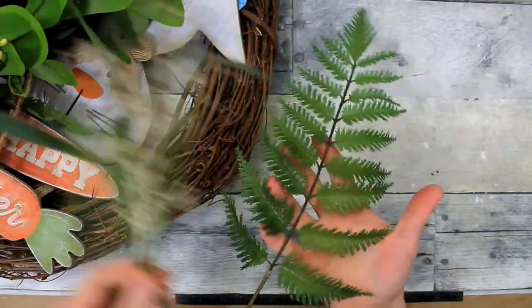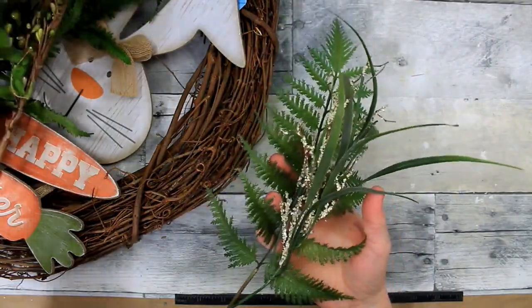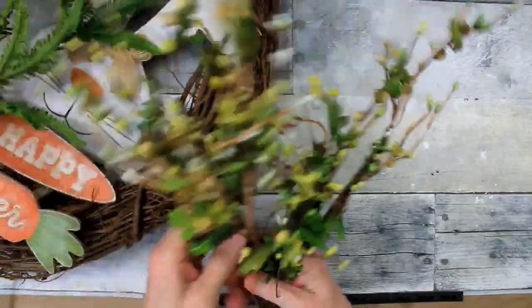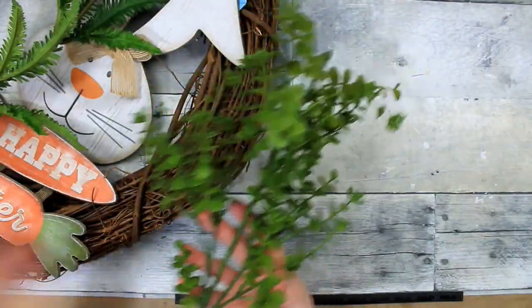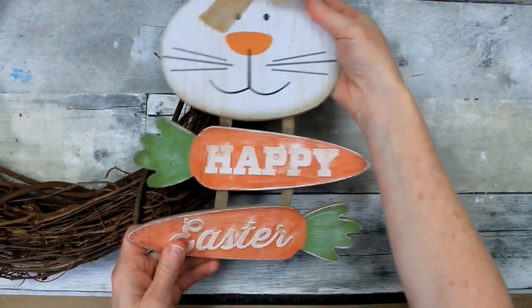I'm going to pick out some greenery that you would find on a walk in a forest or in a park. A lot of this was thrifted and some could have come from Dollar Tree at one point — I've been in my stash a while. Things that look like you would see them in the spring.